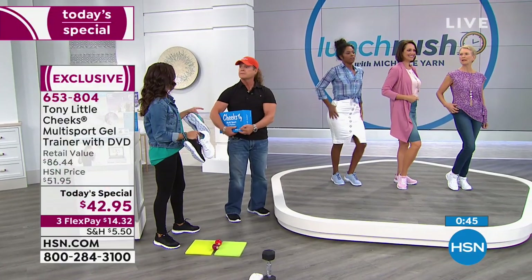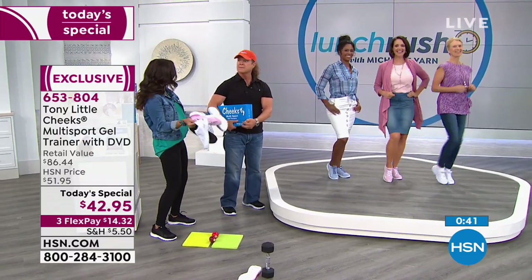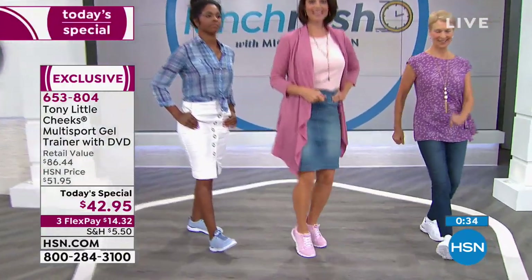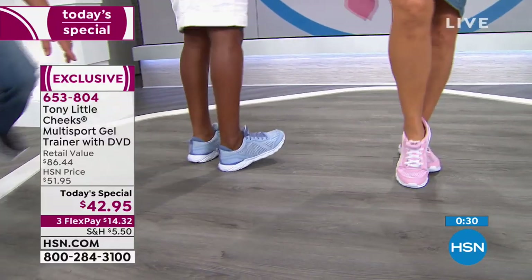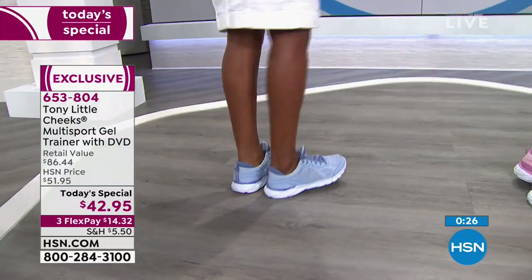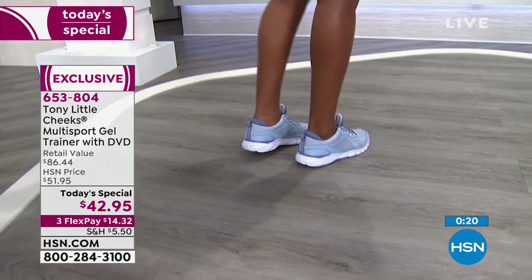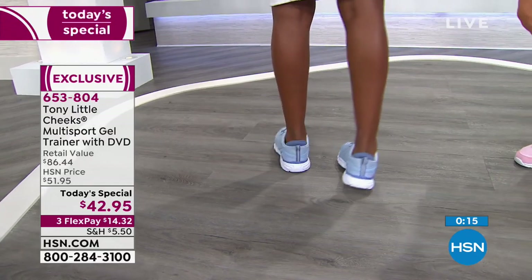Featherweight — she nailed it with that. You feel like you have nothing on. Don't be surprised when you get this home if you're like, 'Are there shoes in here?' They're so lightweight and look how cute they are. Even if you're in a dressier look or just going casual, they work. Love the neoprene heel cup and they also have reflectors on the back, so if you're out walking early in the morning or at night, you're visible. Very smart.